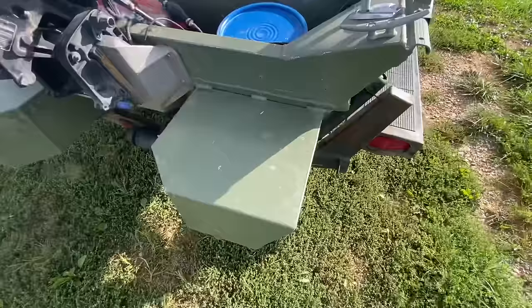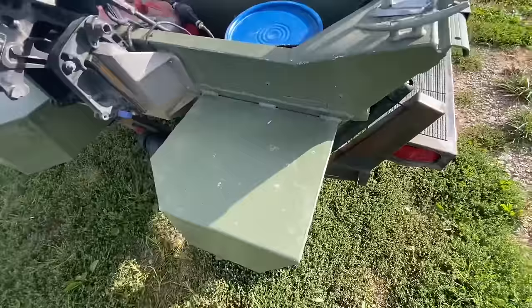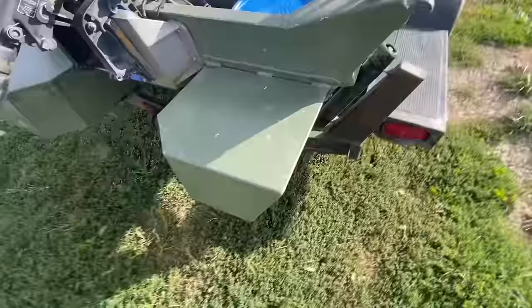I TIG welded them on. They made a huge difference in the way the boat rides — it sits a lot higher out of the water now. We fished a tournament last year with a 50-gallon live well in here with two adults and didn't have any problems at all.